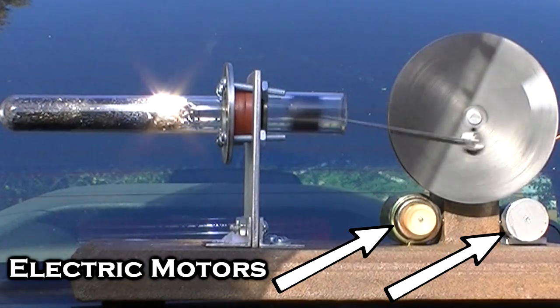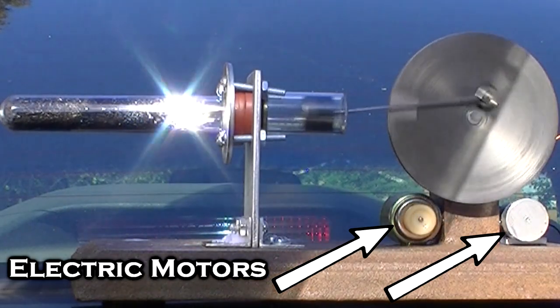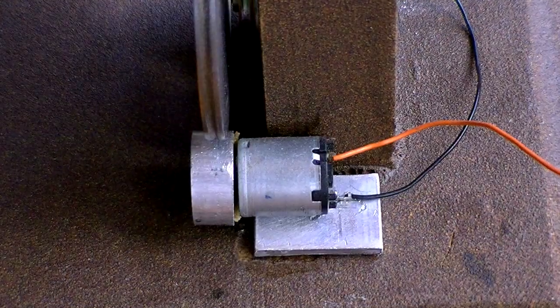These objects you see here are electric motors. I tried to use them as generators, but I haven't had much luck with that yet.